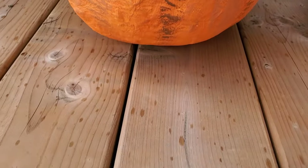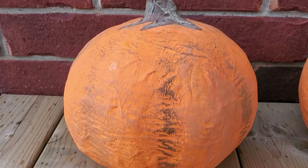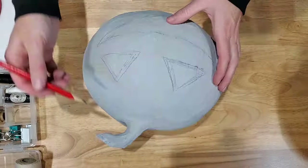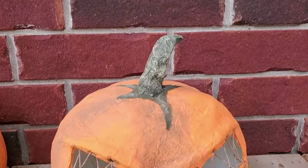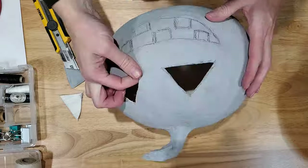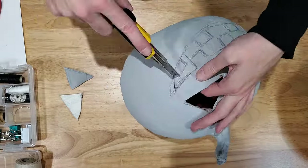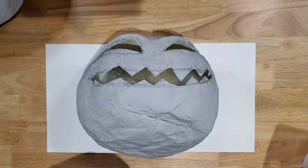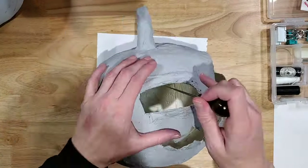When the drywall compound is dry, you can leave your pumpkin as-is as the regular pumpkin product, or you can sketch a scary face onto the pumpkin with a pencil and create the traditional or extra scary versions. When you are satisfied with your design, cut out the face using a sharp exacto knife and scissors.